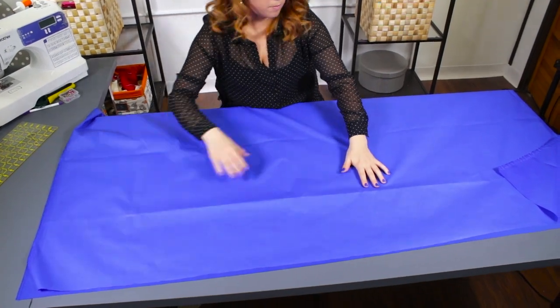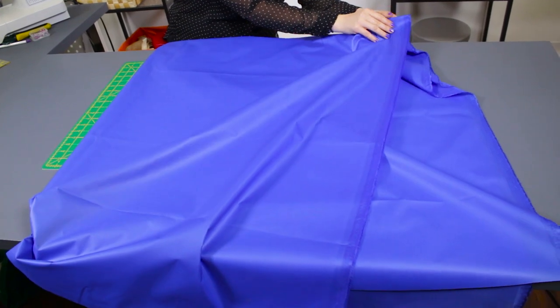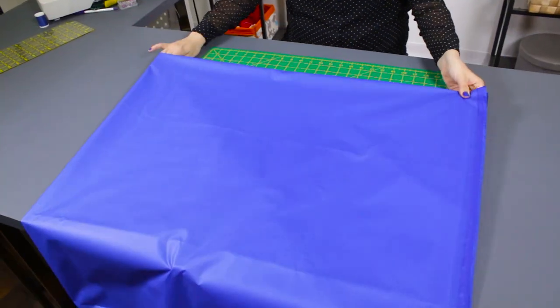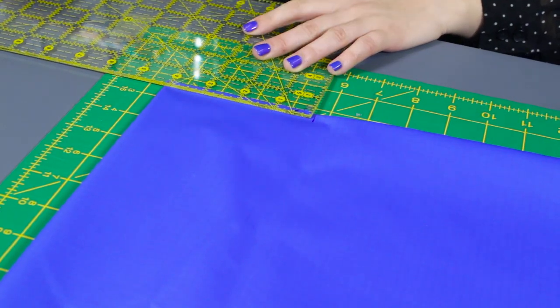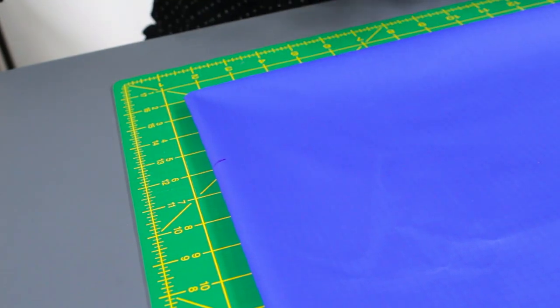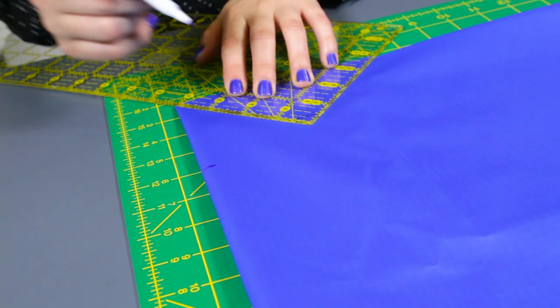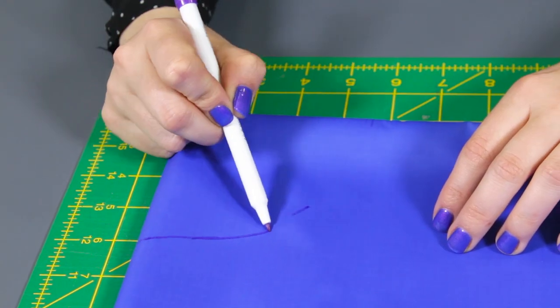First, fold the nylon in half. Then fold it in half again making a rectangle. From the folded corner, measure down 4 inches on each side using the ruler and mark. Measure out 4 inches to the center and mark. Connect the markings to make a quarter circle.